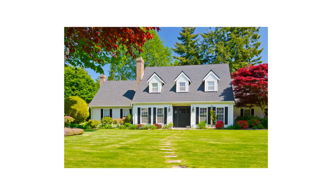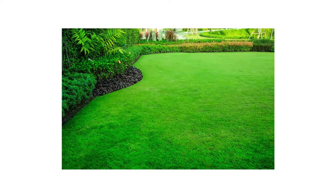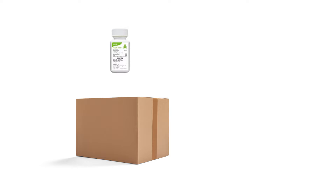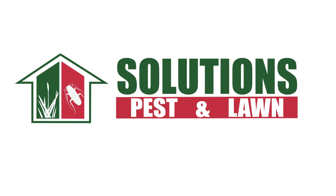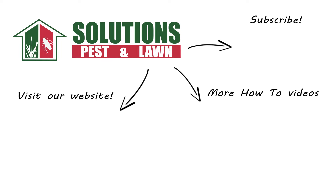Spring may be upon us, but that doesn't mean your lawn care has to be backbreaking or difficult in order to achieve a lush green lawn. With these professional products and tips from Solutions Pest & Lawn, you can have the perfect green lawn you've wanted, and we offer same-day shipping to help you get control quickly. Visit our website to get your products today. If you like this how-to guide, please share. And if you're new to our channel, subscribe for more how-to and product videos. Contact us for more tips, tricks, and DIY pest solutions.